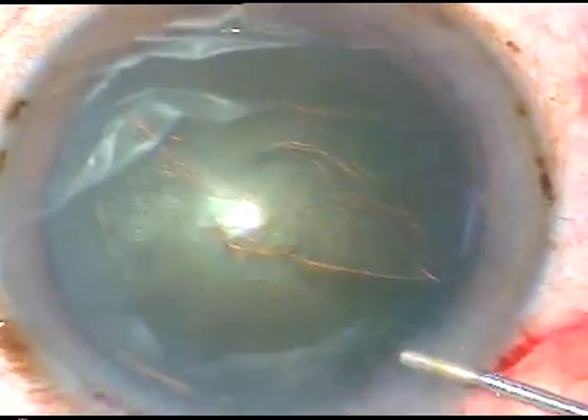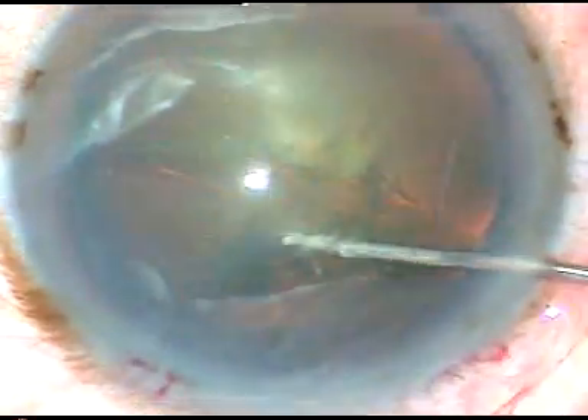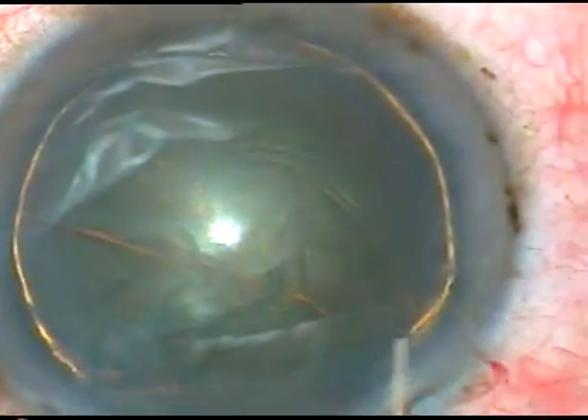Now hydrodissection. Here is hydrodissection and hydrodelineation. Hydrodelineation has produced a golden ring in this case.